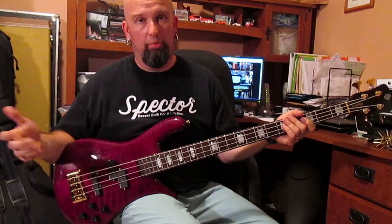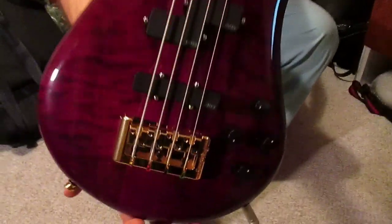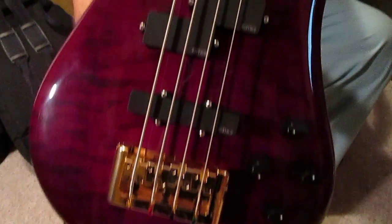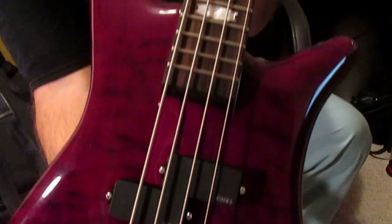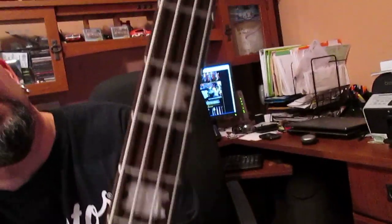All right boys and girls, here we are. Plum Wimbish, custom ordered from Spectre. Take a good look — it's got fingerprints on it because I've been goofing. As you can see, nice grain. I'm going to take my hand off here so you can see all the way up, and then we'll do an about face. You can see what it says there: Doug Wimbish. They did a great job with this thing.